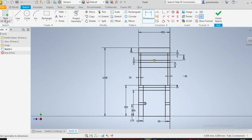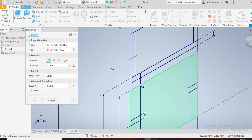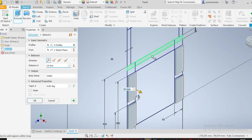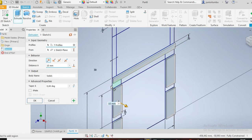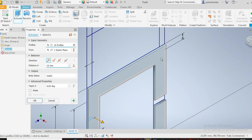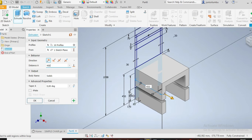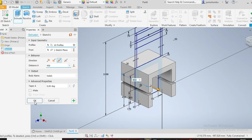Now go to 3D model and click on extrude. We are going to extrude this part here — this one, this one, that one, that one, that one, and also this one. I say 450, okay — 450 on both sides of my drawing plane. Then I say okay.